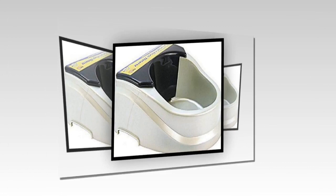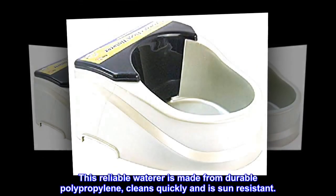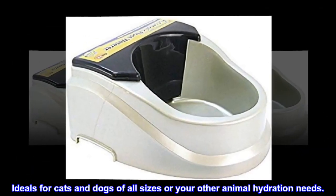Connects to any garden hose and provides consistent fresh water for your pet while you are home or away. This reliable waterer is made from durable polypropylene, cleans quickly and is sun-resistant. Ideal for cats and dogs of all sizes or your other animal hydration needs.